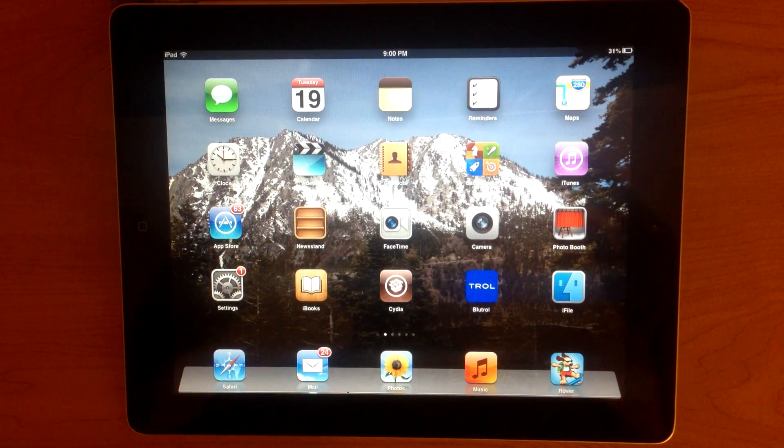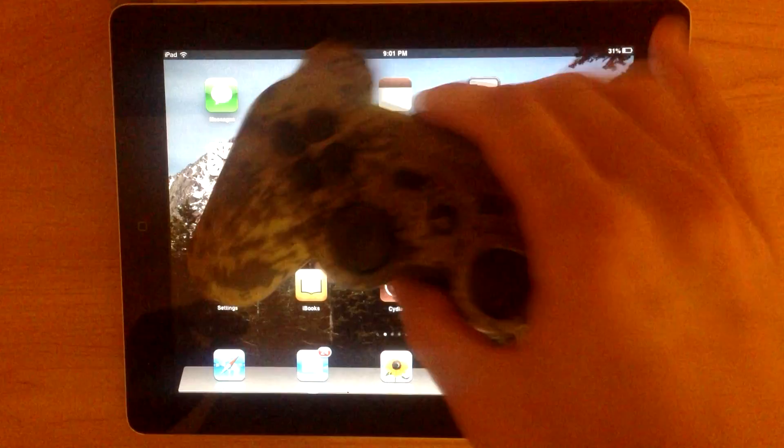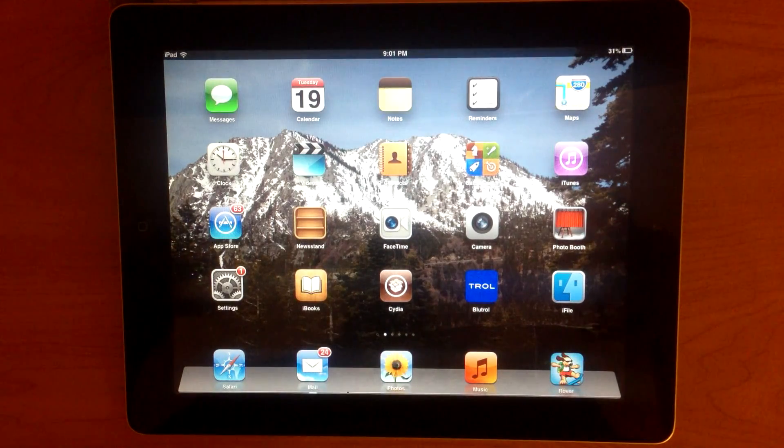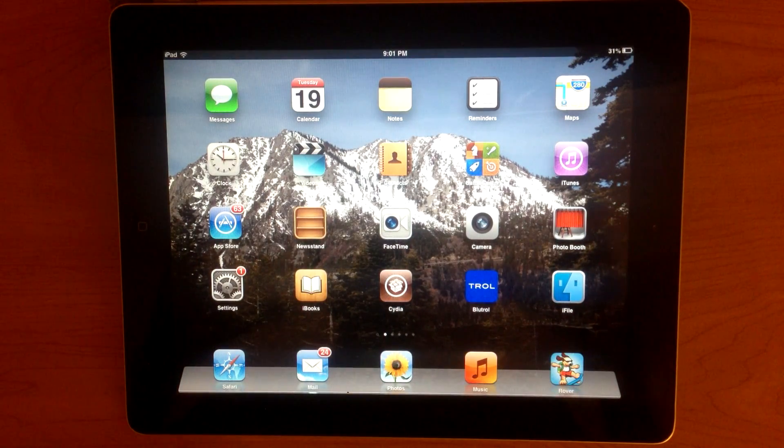Before I actually get into this tutorial, I want to mention something - you guys need two things. That's a PS3 controller, and your iPad of course. But the thing is, your iPad actually has to be jailbroken. So if you guys haven't checked out my jailbreak video for evasion, it's really helpful. There's an annotation on the screen and a link in the description, so go check that out if you're not jailbroken already.